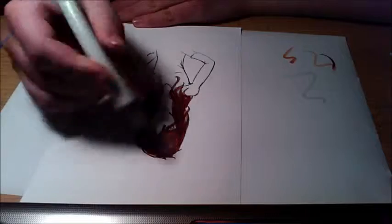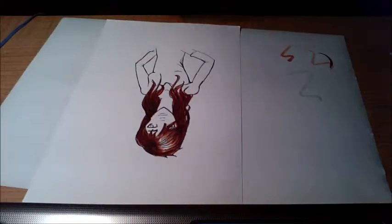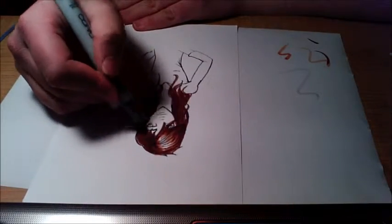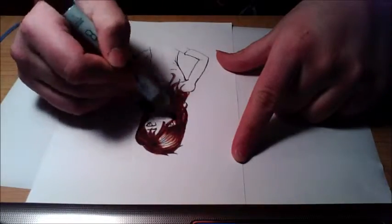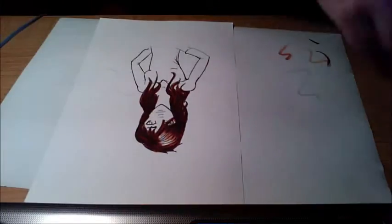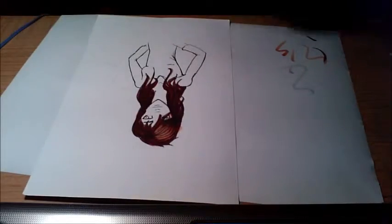That's fun! If you don't know what Copics are, they're basically an alcohol-based marker that blend really easily, so they're fabulous. I'll put a link in the description to their website.